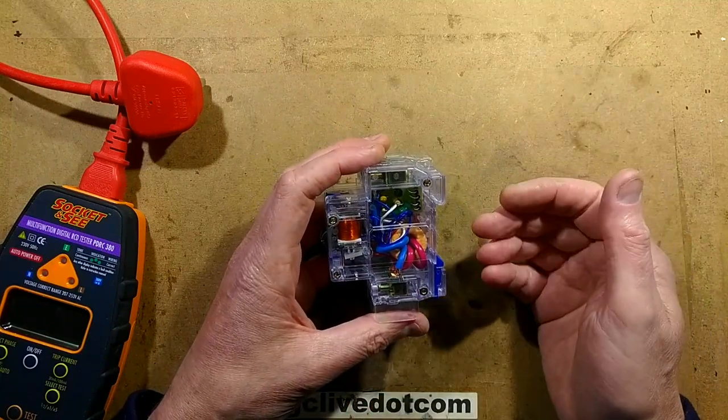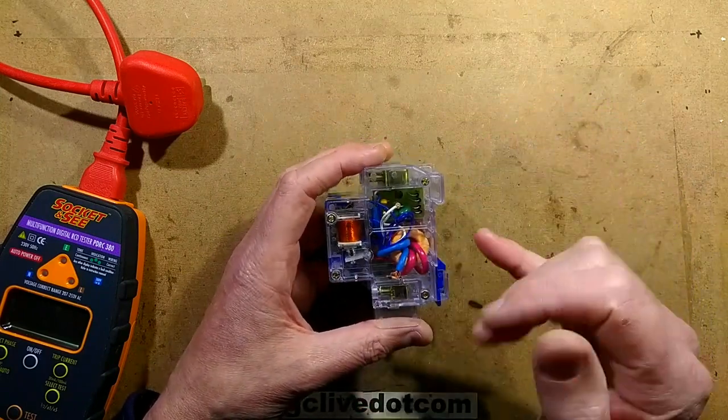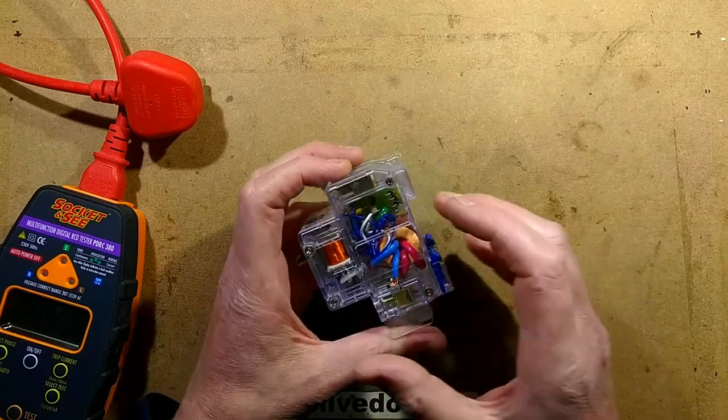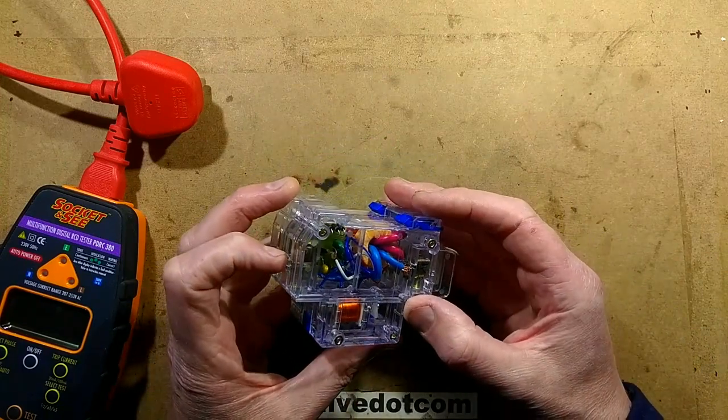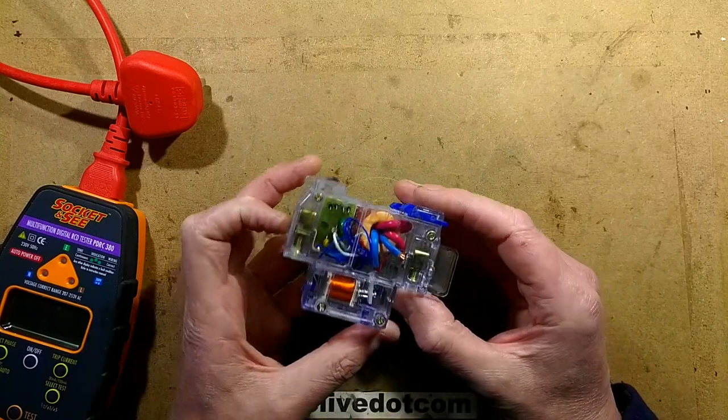There's just one small transistor-like package — it might be a transistor, or a thyristor. It could be a dedicated component specifically designed for RCDs with everything stuffed into one package. So yeah, this is quite interesting — I think we need to investigate this.